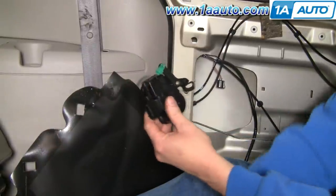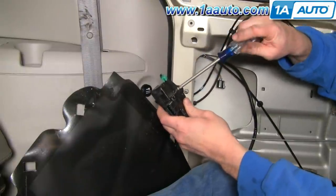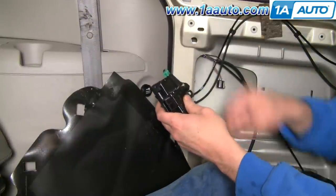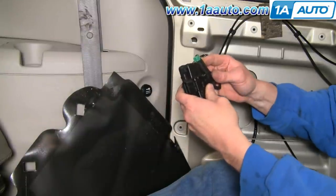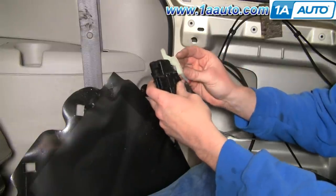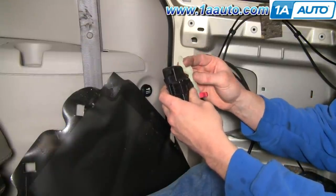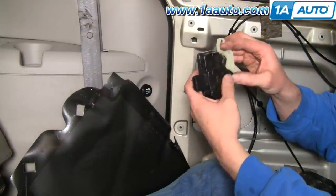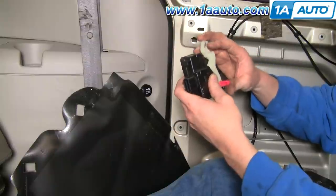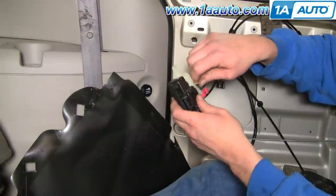Our new actuator from 1A Auto actually fits both sides — the green side is for the passenger side. Undo the little Phillips screw here and carefully take this arm off. The new actuator comes with a clear arm with a red clip. There's a little tab right here — line that up with the arrow.